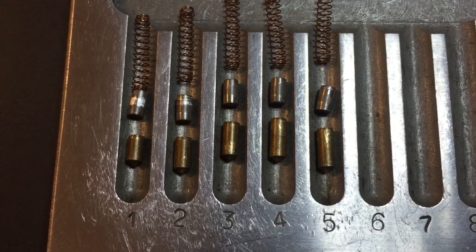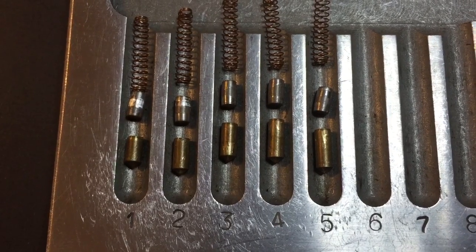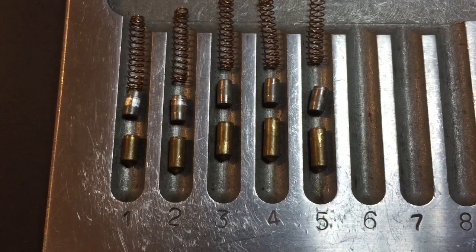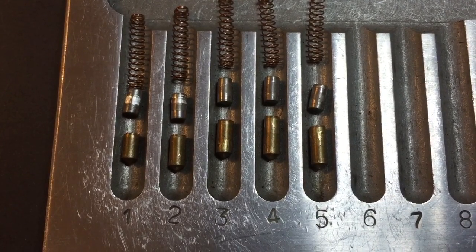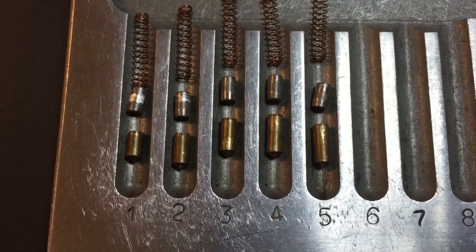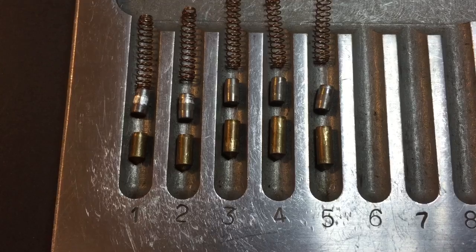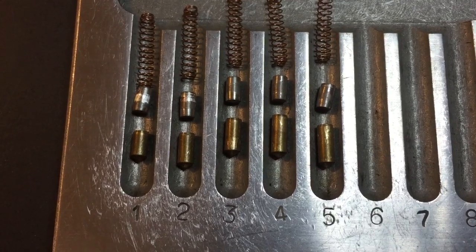That's all I have for you on the fab half euro profile cylinder. Hugo, thanks a lot for sending this to me. To everyone else, if you have any questions or comments please put them below. If you like this video and would like to see more like it, please subscribe, and as always, have a nice day.